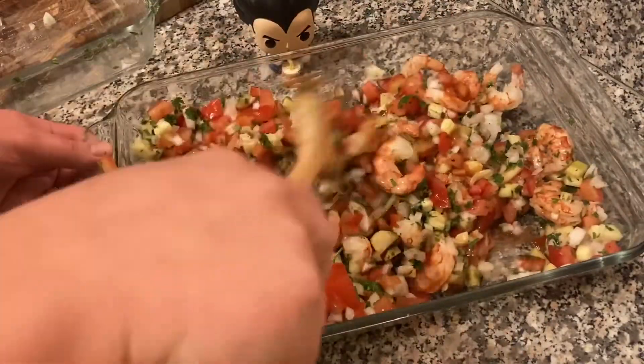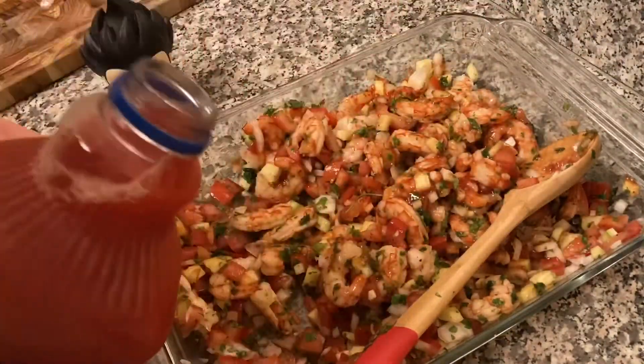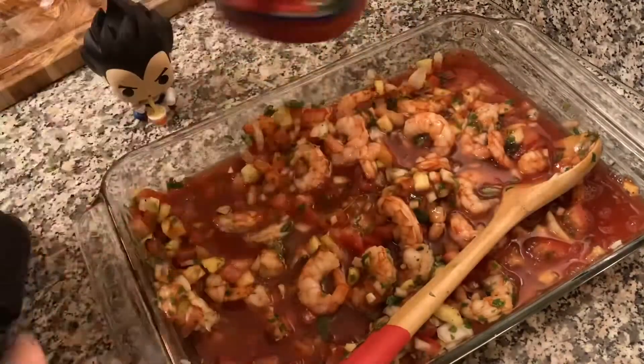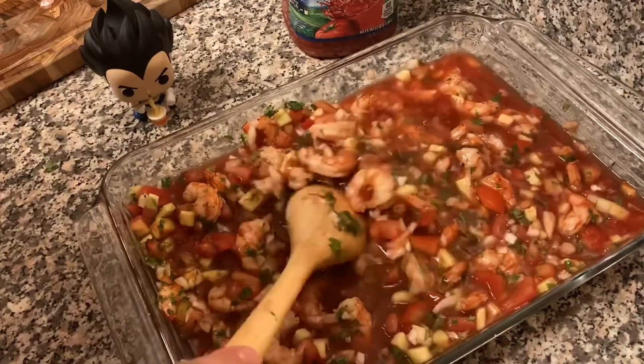Now I'm going to shake up my Clamato and put about half of it in there, and we're going to save the other half to top our cocktail off once it's served in a cool glass. You want a fancy looking glass — I mean you don't need it, but if you're going to post it on the gram and flex on people, you want a fancy looking glass.